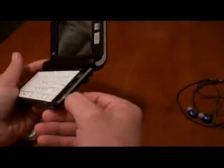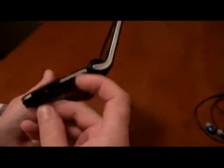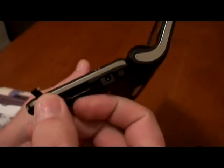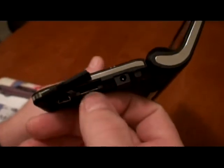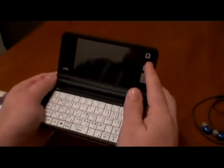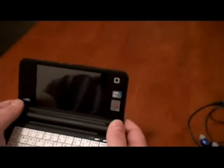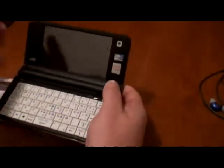It doesn't have a standard USB port or headphone jacks. It has a micro USB adapter and some special weird headphone jack. Otherwise it's pretty good. The camera is not pointed at an angle — it's pointed straight. And pretty much if you do Skype chatting or something, you have to hold it a little bit on the side.